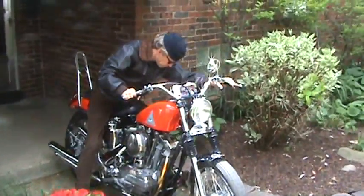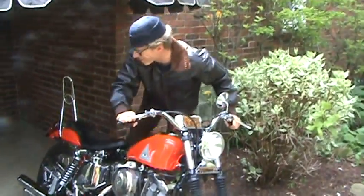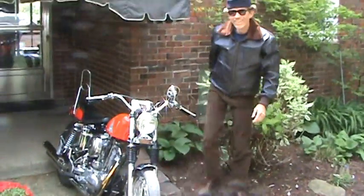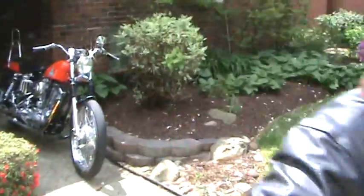So, Mr. Bronson, can we have a minute of your time? I don't know, once I warm up. So what kind of bike is this? Don't go filming me, get out of here.